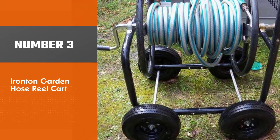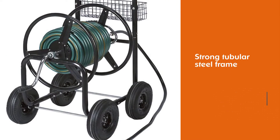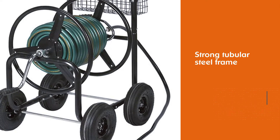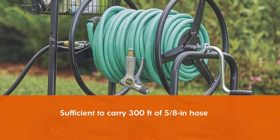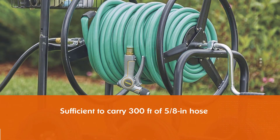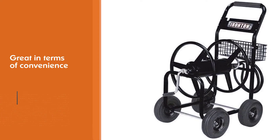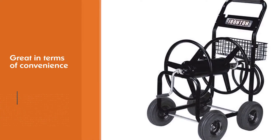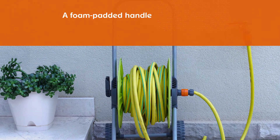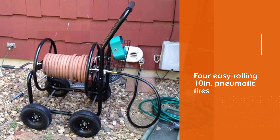Number three: Iron Ton Garden Hose Reel Cart. Iron Ton Garden Hose Reel Cart is a budget choice. The strong tubular steel frame is sufficient to carry 300 feet of 5/8 inch hose. The reel cart is great in terms of convenience — it has a 6-foot leader hose, a foam padded handle for comfort, and a built-in accessory basket. For easy rolling, 10-inch pneumatic tires allow you to move it around rough terrains. However, its center of gravity is quite high, which makes it not easy to turn the cart.